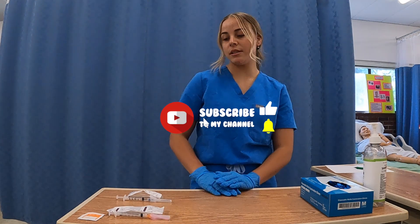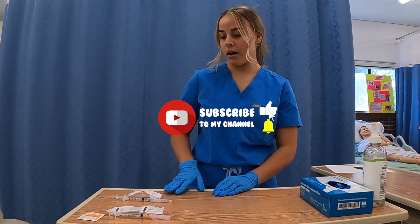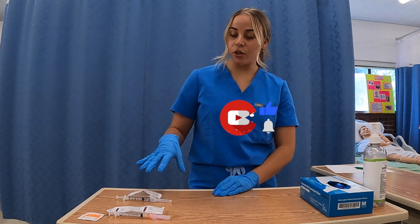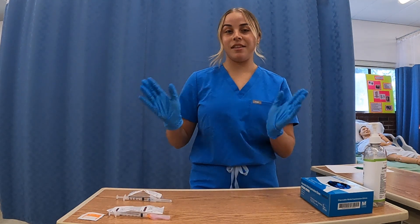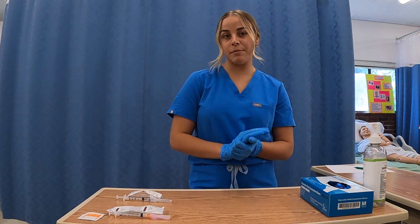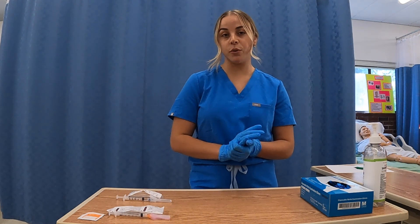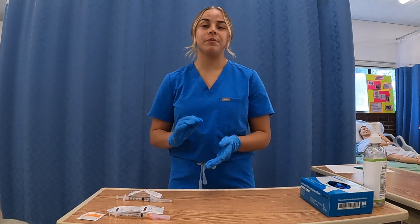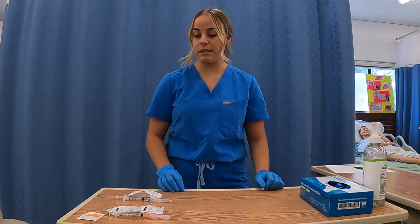Hi, it's Sophia here and today I'm going to demonstrate how to activate the safety needle on the syringes. I have two of very many needles that are out there, so before giving an IM injection you always want to be familiar with the manufacturer and what they advise is the best way to activate their safety mechanism.